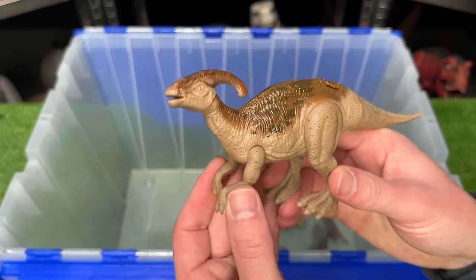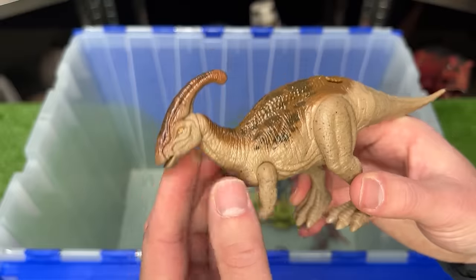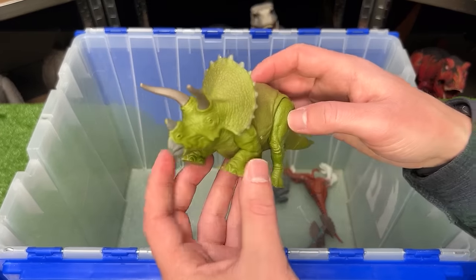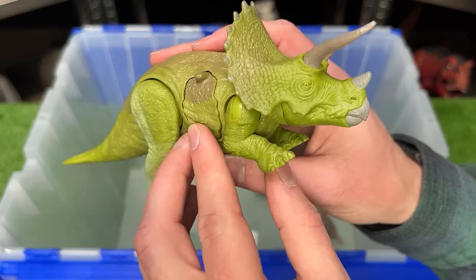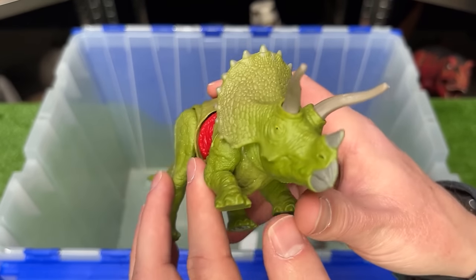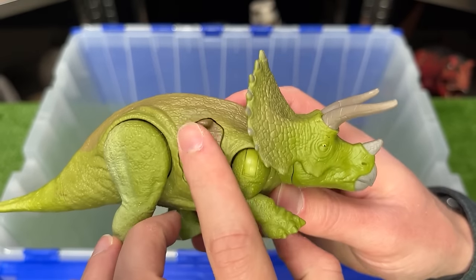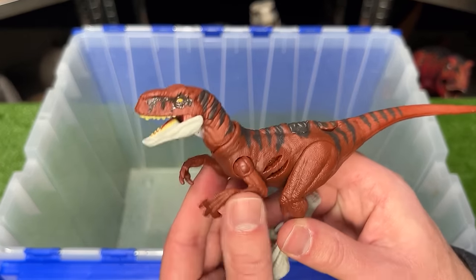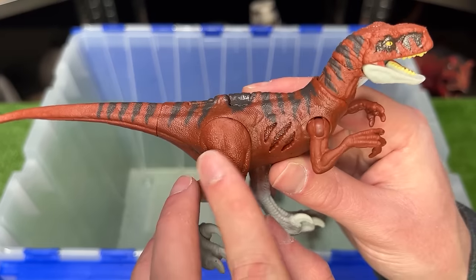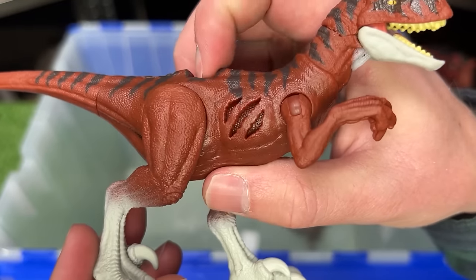Over here is another Parasaurolophus figure, I believe also from Jurassic World Dominion. It features a poseable head, arms, and legs. I've predicted a few other horned dinosaurs, but I think Jurassic World will also have Triceratops dinosaurs in it. This figure is a lot smaller than many of the other horned dinosaurs, and it features battle damage that you can open and close on the side. And here is another Atrociraptor figure — this one's a lot smaller, with darker red coloring and gray detailing, and battle damage you can open and close on the side.